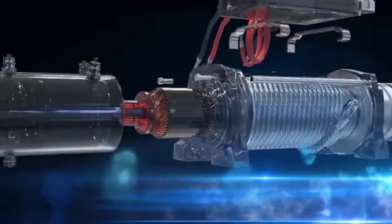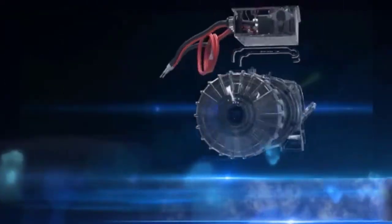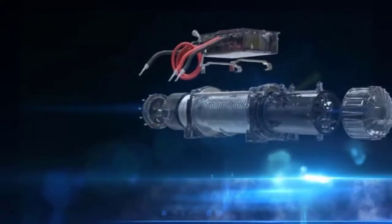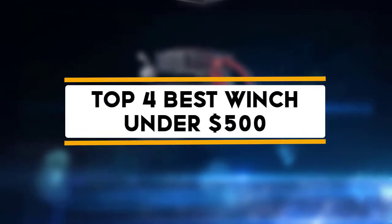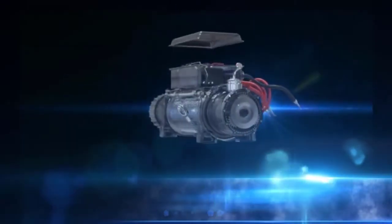Hello guys, welcome back to 4x4 Maniacal. Today I'm going to talk in this video about the top 4 best winches under $500 that you should buy. Let's get started.